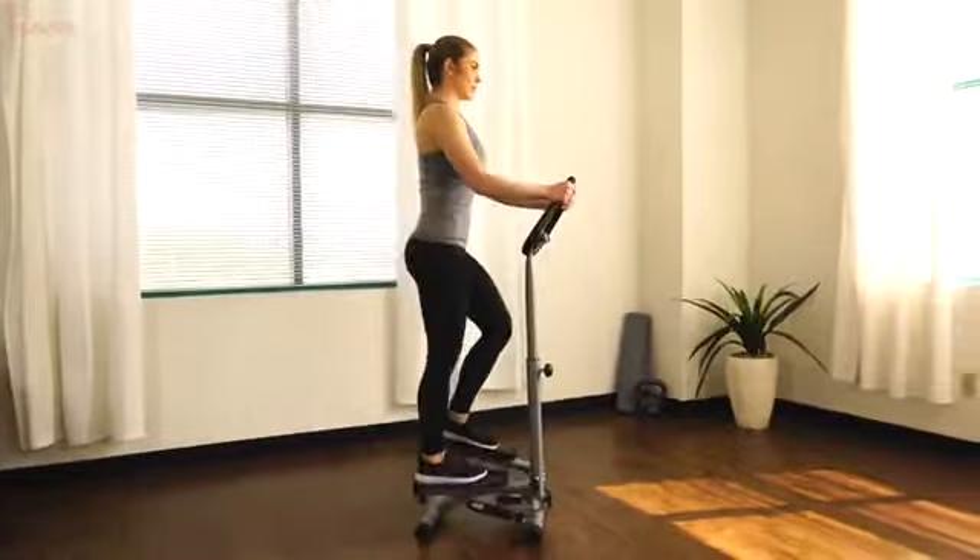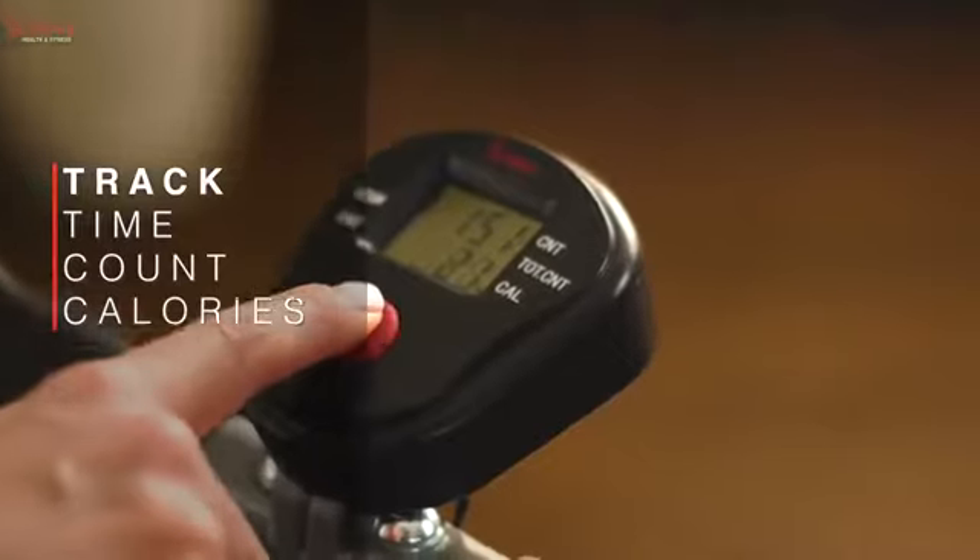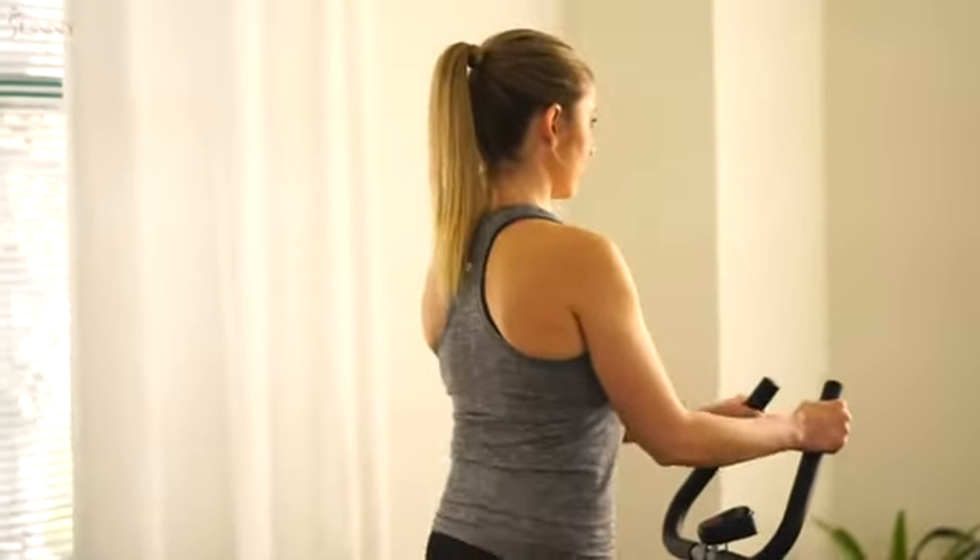Monitor your workout activity with ease when you glance at the easy-to-read LCD display. Instantly track your total steps, time, calories burned, and reps.